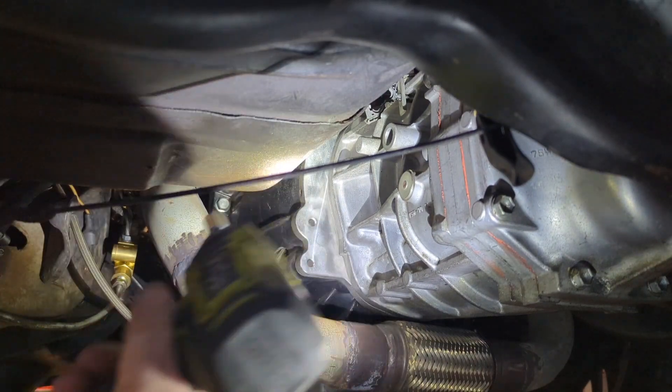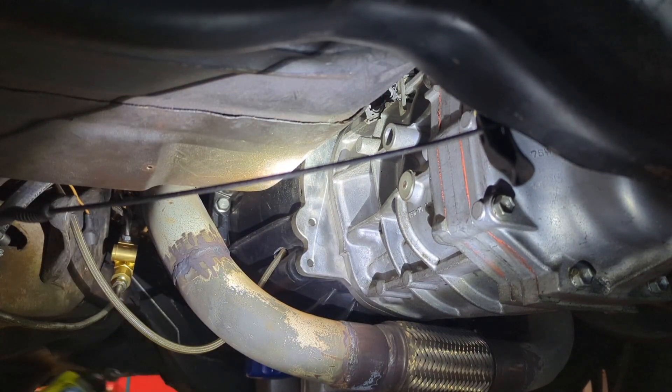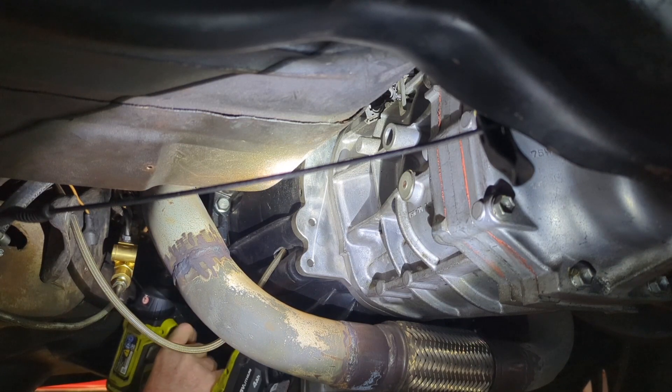Back with our Ryobi impact here - that's what we use around here, cheap stuff. Can't afford the DeWalt or Milwaukee stuff.